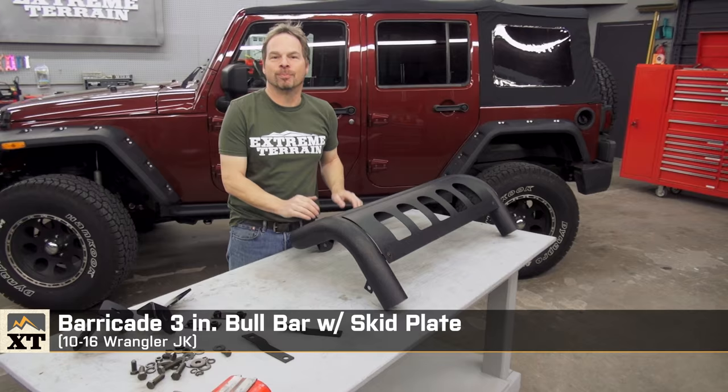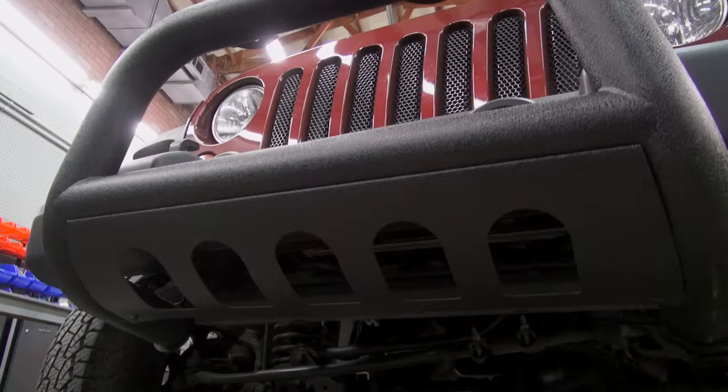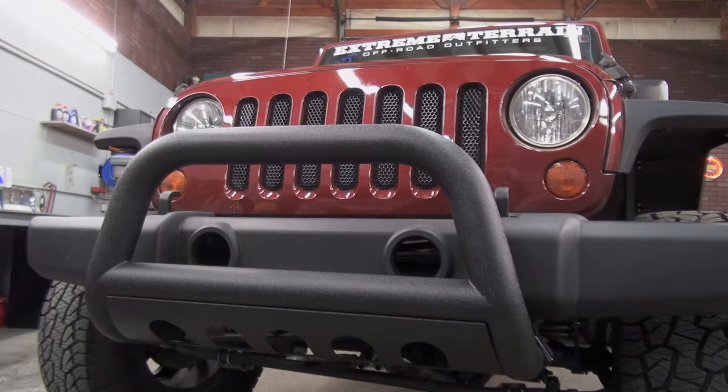Hey, I'm Kevin with Xtreme Terrain, and this is my review of the Barricade 3-inch Bull Bar with the integrated skid plate.